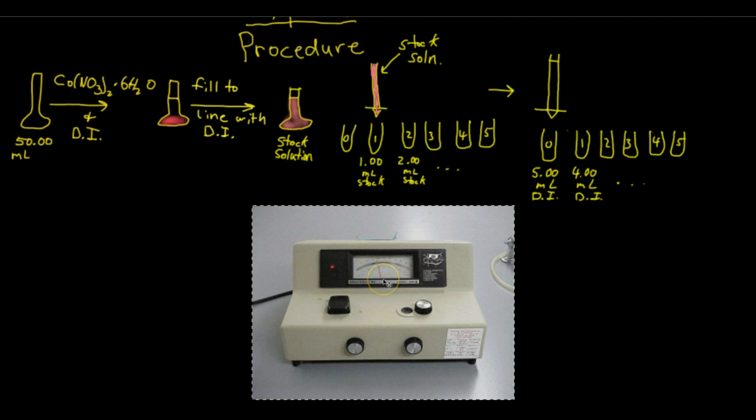Just pop them in and read the absorbance one after the other. Then you're going to take your unknown, which is also in a small test tube like this, pop it in, and read the absorbance. Then you're basically done with the experimental portion of the lab. The rest are all calculations.